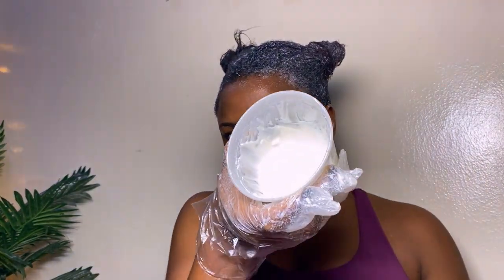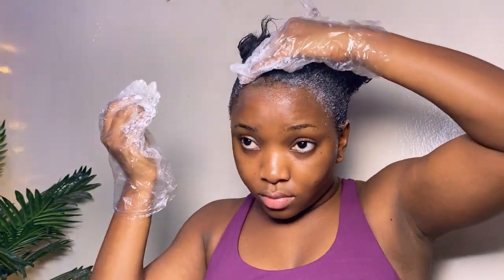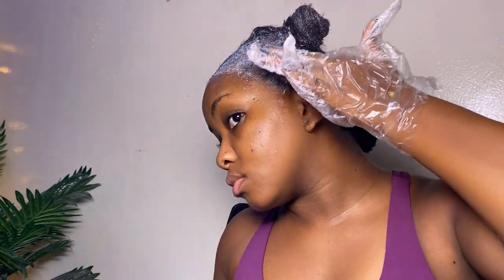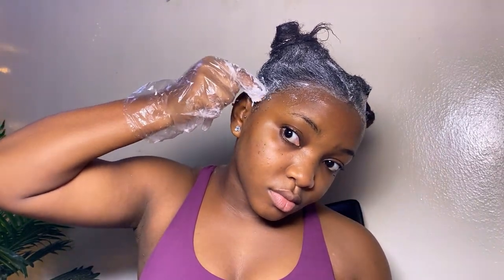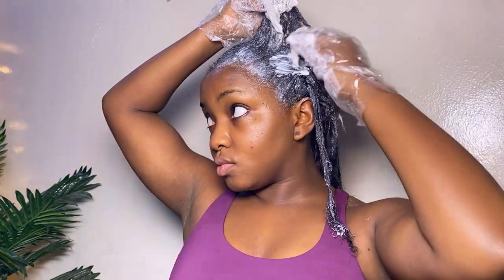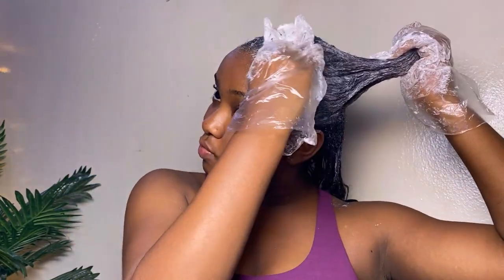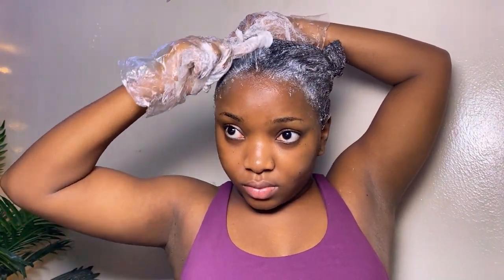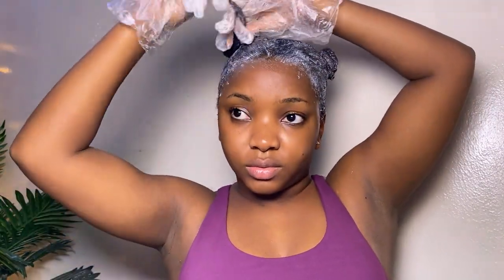After two to three more rounds of application, I still had some relaxer left, so I went to start applying it to my baby hairs very carefully — not getting it on my skin — covering the front hairs and the sides too, because we don't neglect the edges. I spread it out evenly. At this point I could feel a light sensation, but your hair doesn't have to be burning for it to be relaxed. After about five minutes, I headed to the shower.